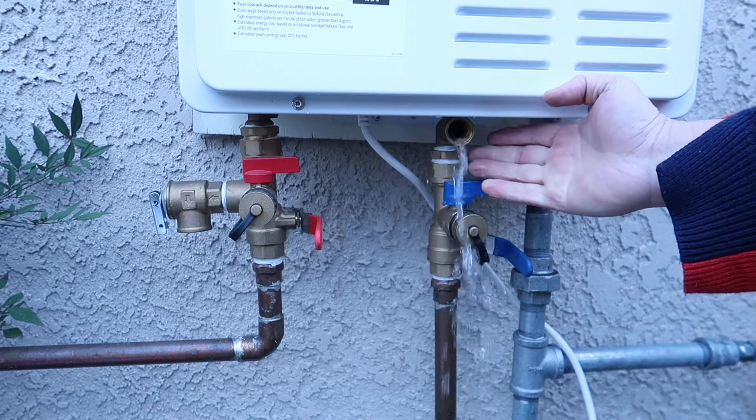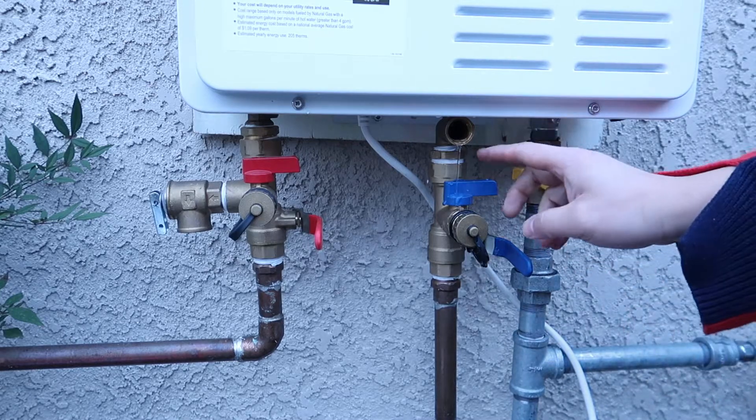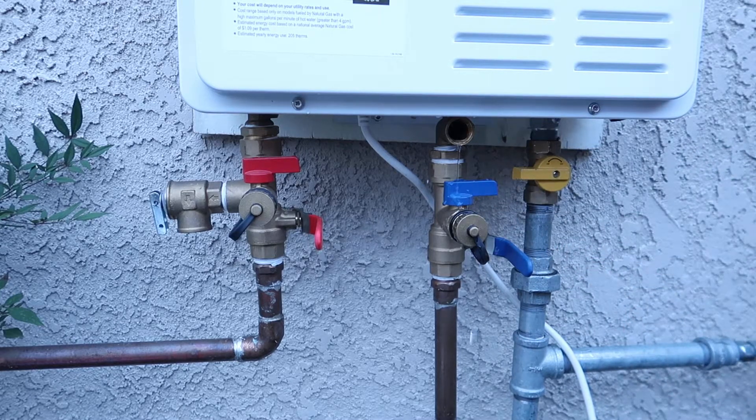If you're doing this inside the house, you'll need a bucket to contain the water. You can see the water flow getting smaller and smaller. The owner's manual says it may take about 10 minutes to drain 100% of the water. So I'm going to leave this alone for now.